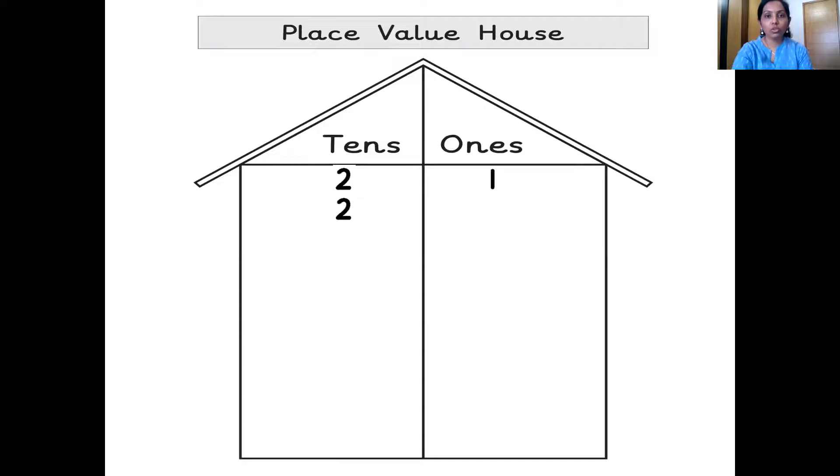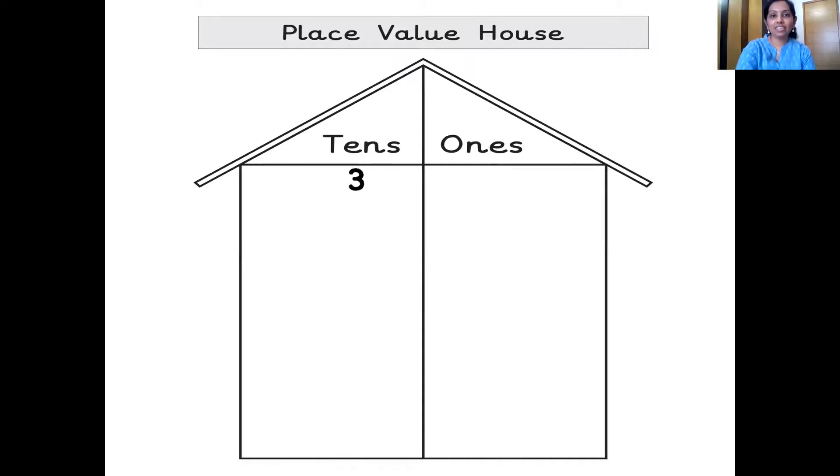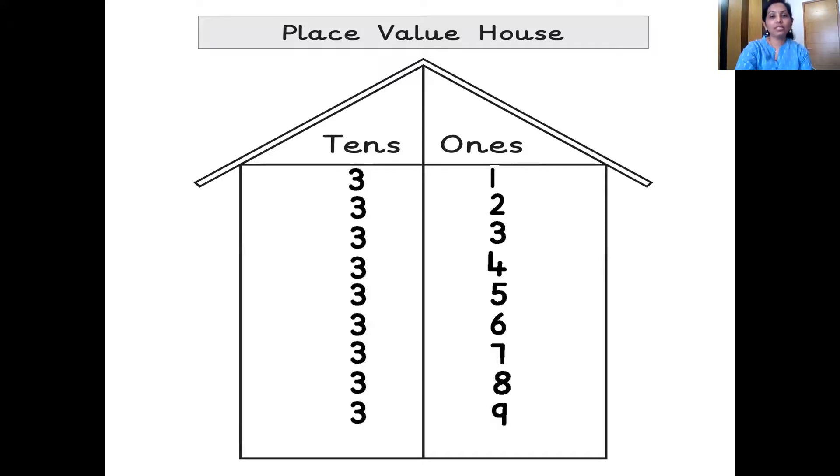2 tens, 0 ones: 20. 2 tens, 1 one: 21. 2 tens, 2 ones: 22. 2 tens, 3 ones: 23. 2 tens, 4 ones: 24. 2 tens, 5 ones: 25. 2 tens, 6 ones: 26. 2 tens, 7 ones: 27. 2 tens, 8 ones: 28. 2 tens, 9 ones: 29. And after 29 we get 30. 3 tens, 0 ones: 30. 3 tens, 1 one: 31. 3 tens, 2 ones: 32. 3 tens, 3 ones: 33. 3 tens, 4 ones: 34. 3 tens, 5 ones: 35. 3 tens, 6 ones: 36. 3 tens, 7 ones: 37. 3 tens, 8 ones: 38. 3 tens, 9 ones: 39. And after 39 comes 40.